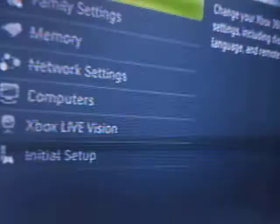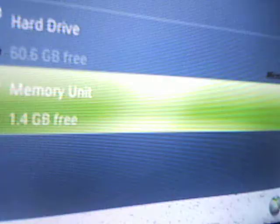As you can see, I'll plug it back into my Xbox. Then you just go to system settings again, go to memory — there's the memory unit. Your profile is right there. Move it and it goes right back to your hard drive.